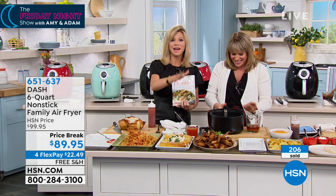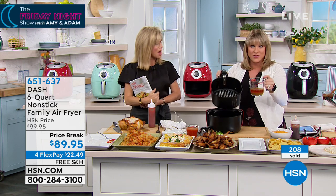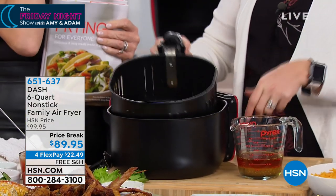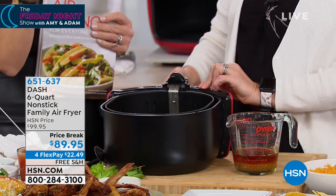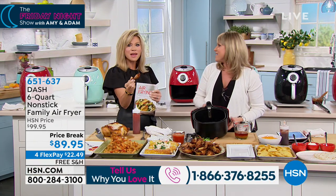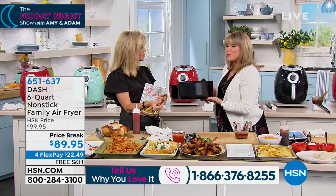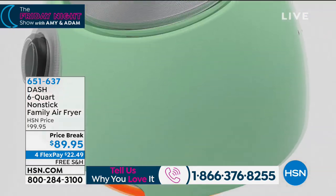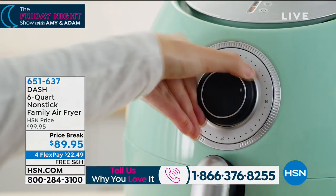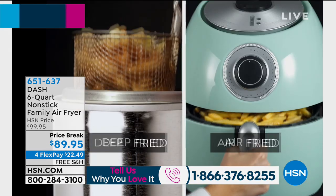That oil just soaked down to the bottom of the basket — that's just wasted calories, it does nothing for the flavor. All I did was pour it out, and then you can dishwash the basket or just rinse it. The basket pops right out, and you can even bake if you remove the air fry basket and bake inside here. It's that super convection fan spinning around inside the machine, heating up the air and crisping up every bit of moisture on your food.